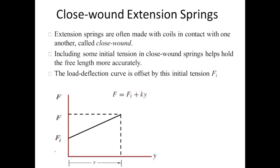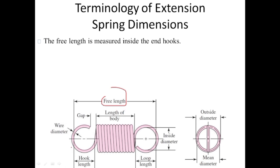Now let's discuss some terminologies related to helical extension spring. Free length is the length of the spring when no force is applied — it is the distance between the inner ends of the hooks with no load. This is the free length, the inner end of one hook, and the inner end of the other hook. Also identified are: the gap, body length, inner diameter, outer diameter, mean coil diameter, wire diameter, loop length, and hook length.